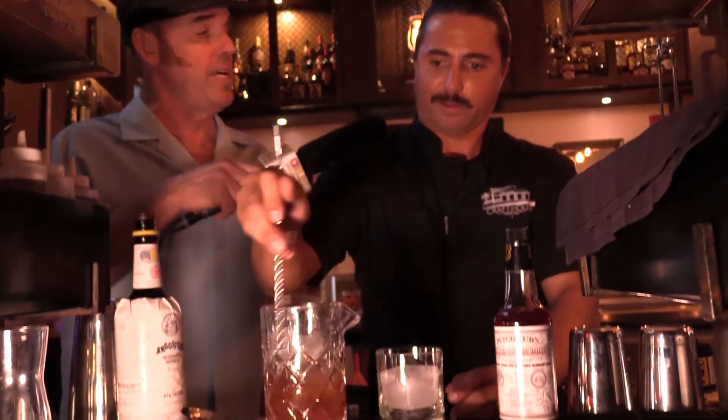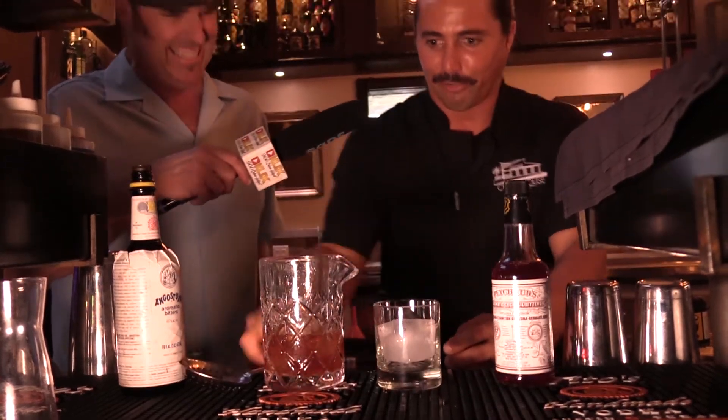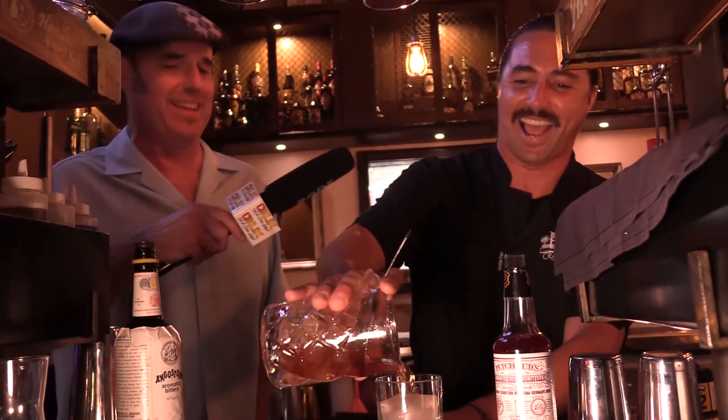Wow, that is one big ice cube right there. You guys custom make those or something? They've got a little tray in the back, a little mold for us. That takes a lot of extra work — not many guys do that. Good stuff.